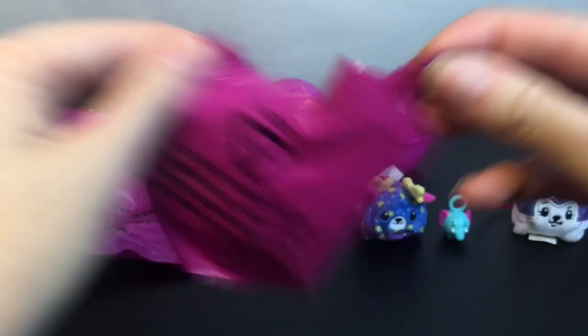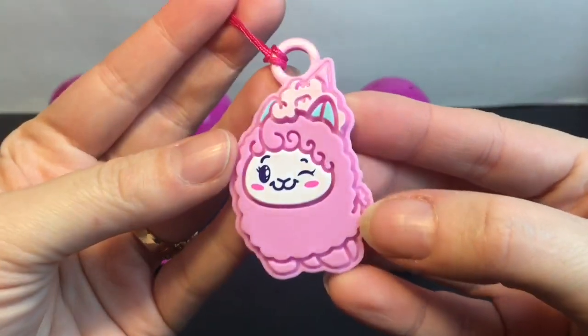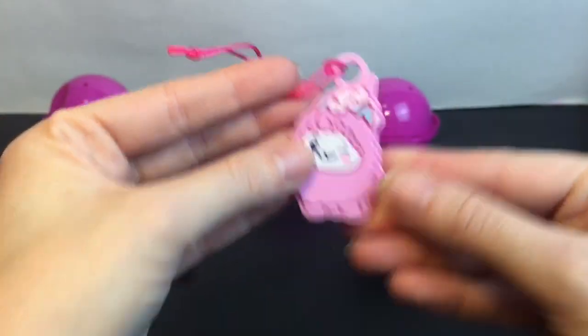Okay, we'll put you there, Velvet, and grab this next blind bag. Oh, how cute — it's the little cotton candy llama, and it's one of the plastic little bendy keychains. Super cute!